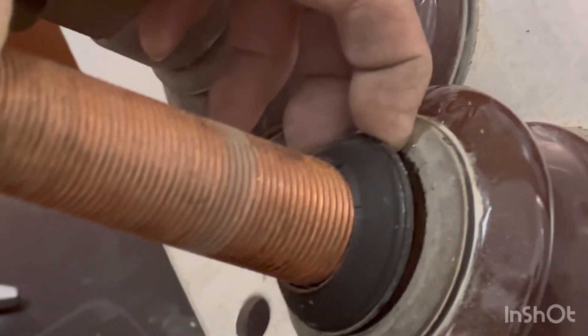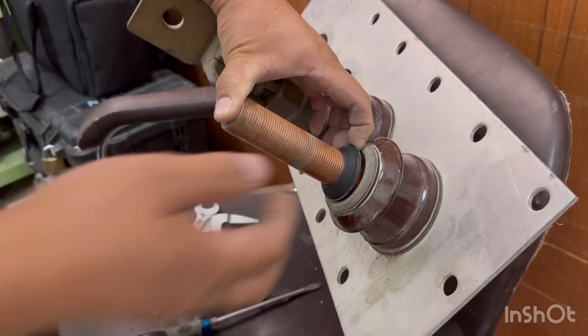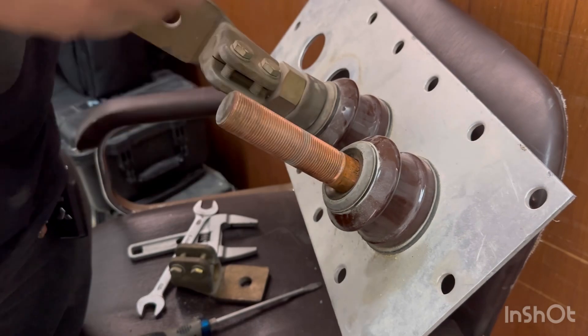Some cracks are already there — yeah, it's already cracking.